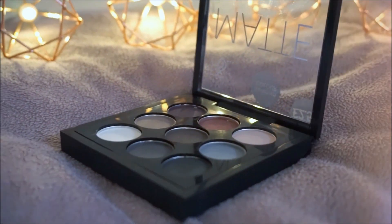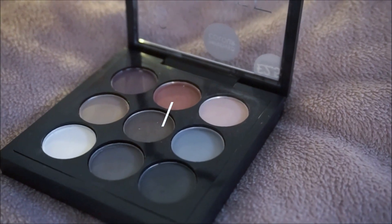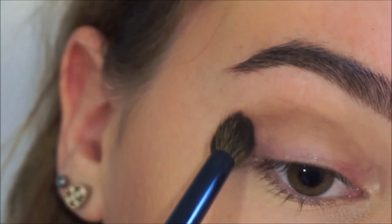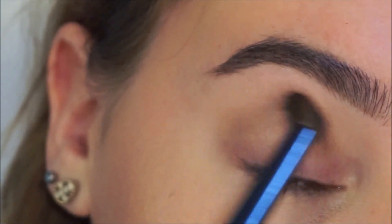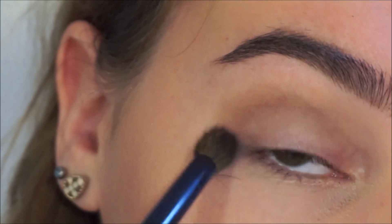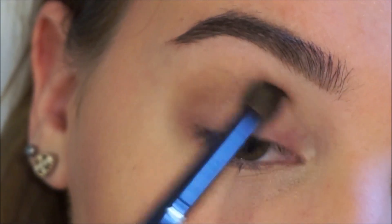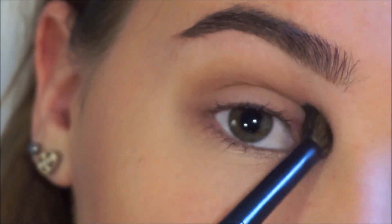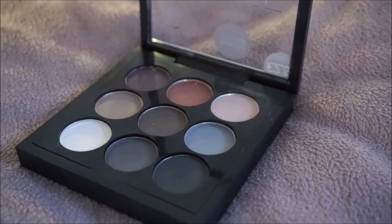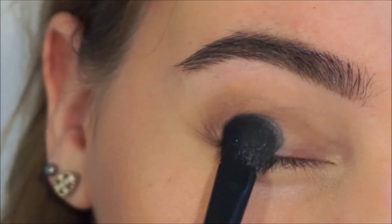For the eyeshadow I'm going to be using this matte palette by PS Makeup. I'm going to be using these two colors in the crease just to give my eyes some depth and dimension. Be sure to keep on blending because you don't want any harsh lines. Then I'm going to move over to this beautiful nude color and put that on the center of my eyelid just to brighten it up a little bit.